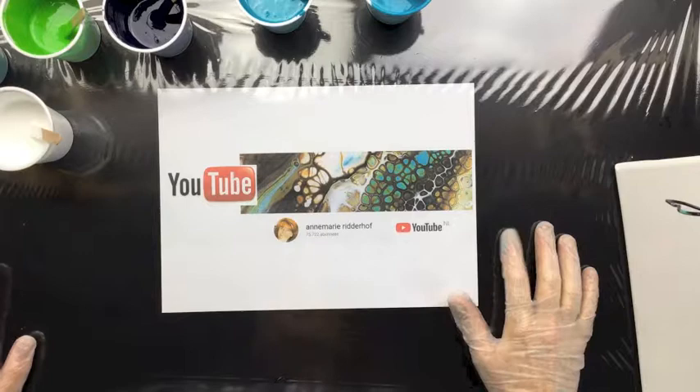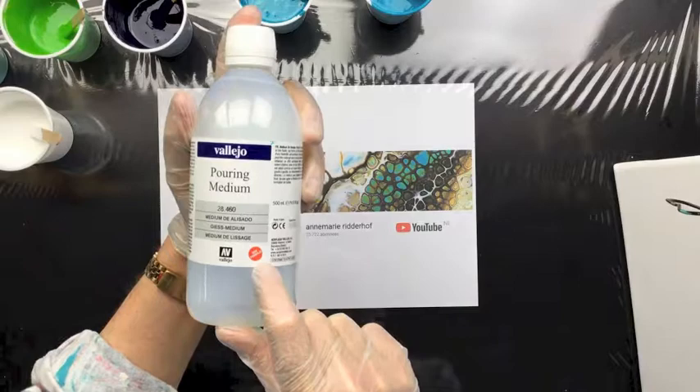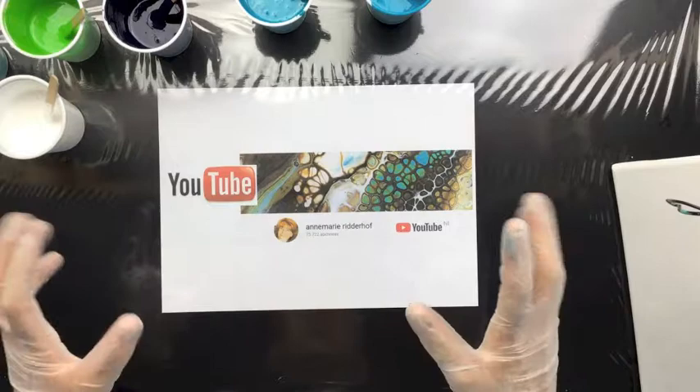Today I'm going to be pouring a 30 by 30 pour with Vallejo Pouring Medium, and it's the new formula, as you can see right here. I'm using the thicker paint — what they call studio acrylic. It's in jars or in tubes, doesn't really matter. All you have to know is that it is thicker than the fluid acrylics.